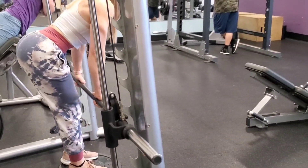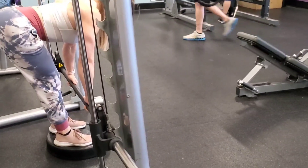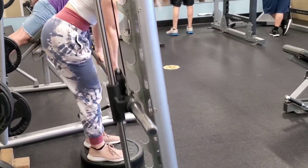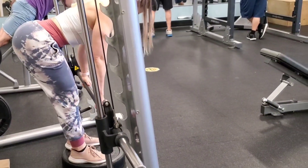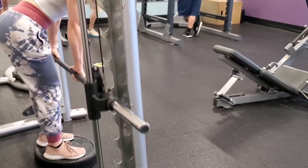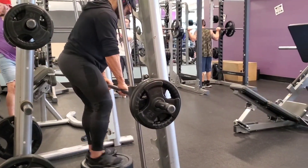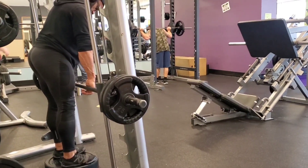She's on a 45-pound rubber bumper plate, trying to get the bar away from the shins in the bottom position, and trying to get the hips as far back as possible — like her glutes are trying to kiss the wall behind her. The only problem is you've got to pay attention to the lower back.